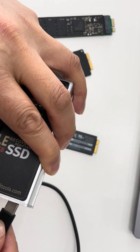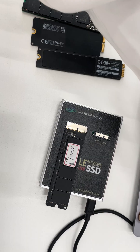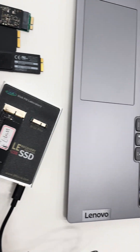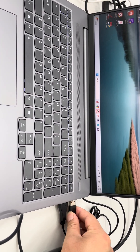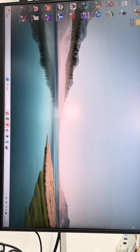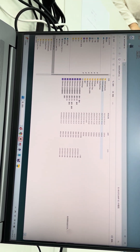Connect the adapter to the computer using the USB cable. This is the USB side — connect it to the computer. Now let's see what happens when we connect this SSD to the computer.